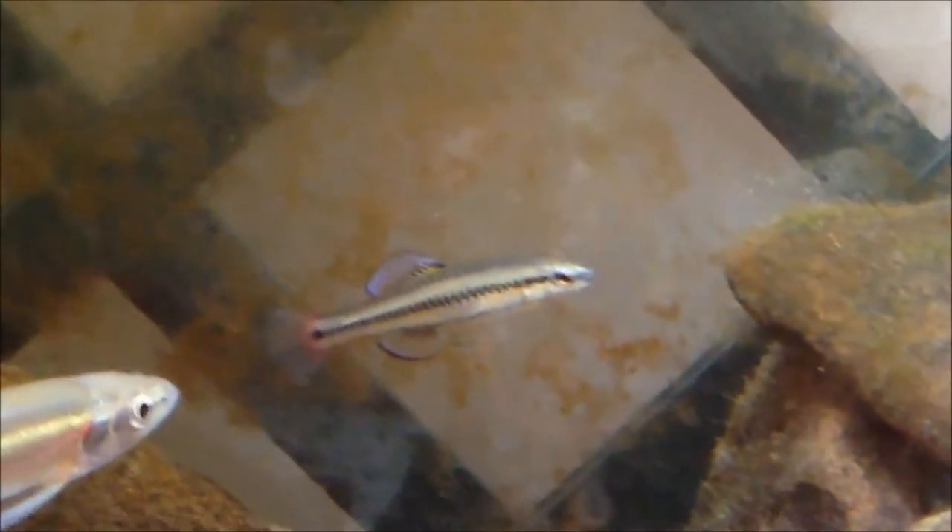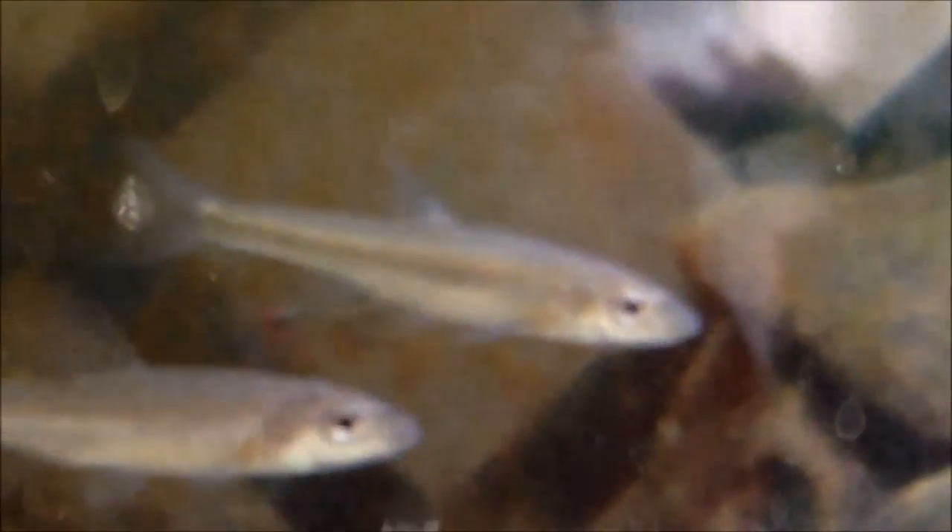For feeding, these guys are omnivorous. Feed them brine shrimp, mysis shrimp, bloodworm, spirulina, and insect larvae. They'll also graze on a lot of algae growing in their tank.